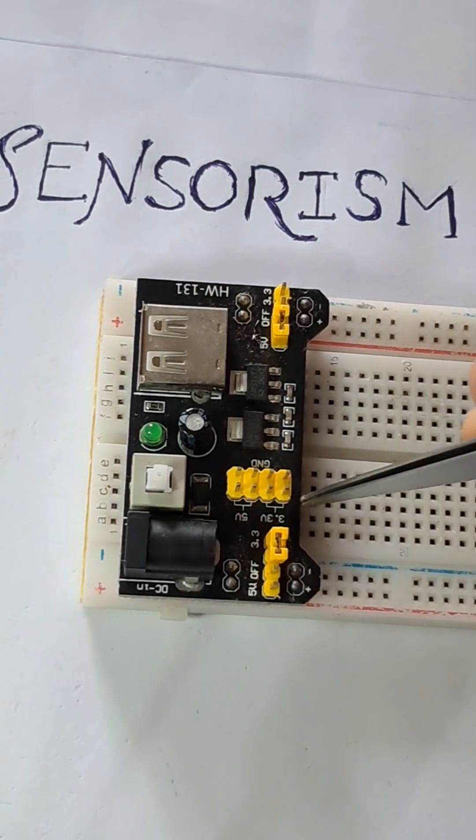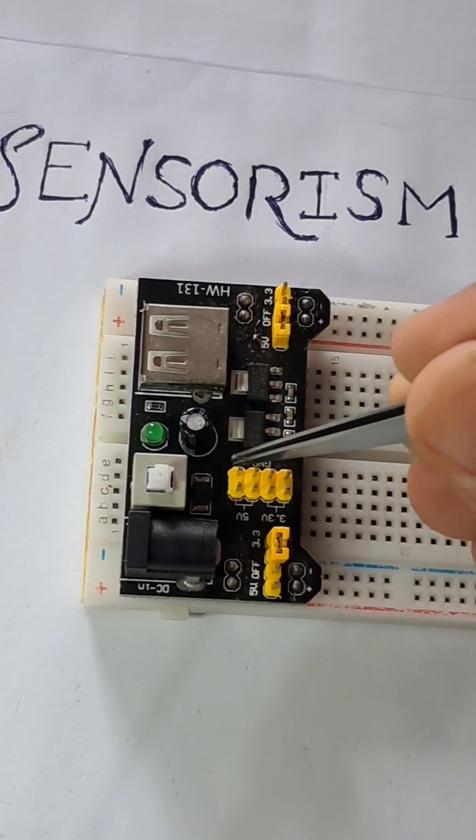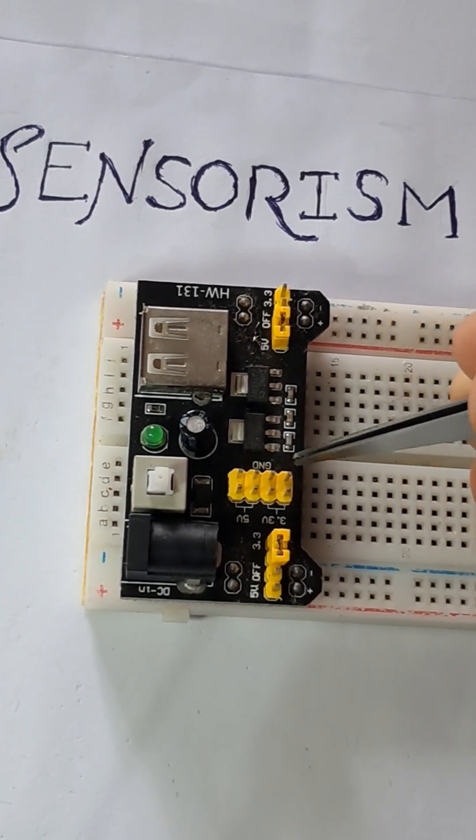As you can see here, these two pins are 3.3 volts and these two pins are 5 volts, and correspondingly the ground pins are on the other side.